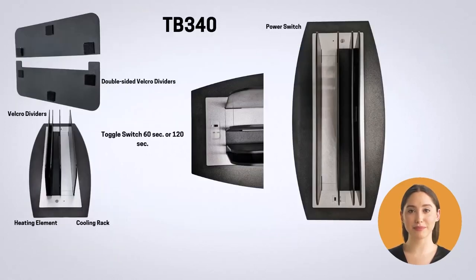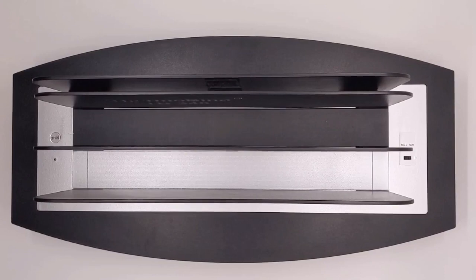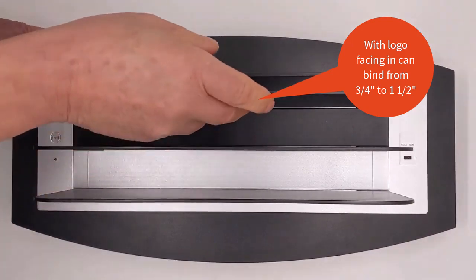It has two time settings of 60 seconds and 120 seconds. The one and one half inch wide heating plate can bind a booklet of up to 340 sheets of 20 pound paper. One can also bind multiple reports that combine up to the full plate width.